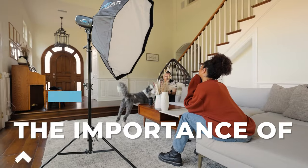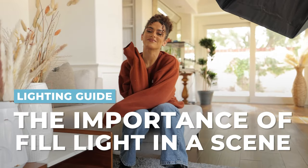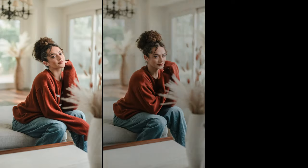When it comes to lighting and specifically off-camera flash, one of the biggest mistakes we tend to make is we don't understand the value of fill light. In this tutorial, I want to walk you through it. We're going to talk fill light, its importance, what not to do. We're going to level up your lighting abilities.